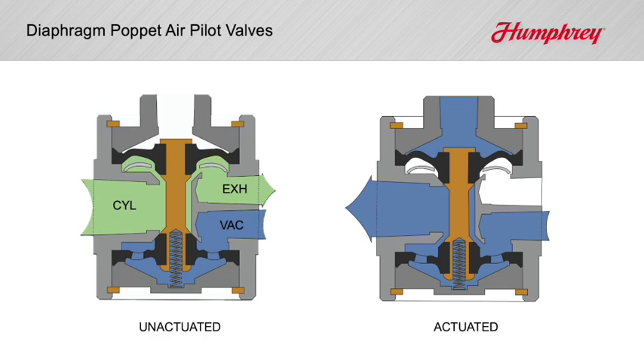The lineup also includes optional models with Humphrey's exclusive AA air-piloting principle. In compressed air applications, AA valves can accelerate cycling speeds, ensure shifted positions, and compensate for air pilot line leakages from solenoid valves.